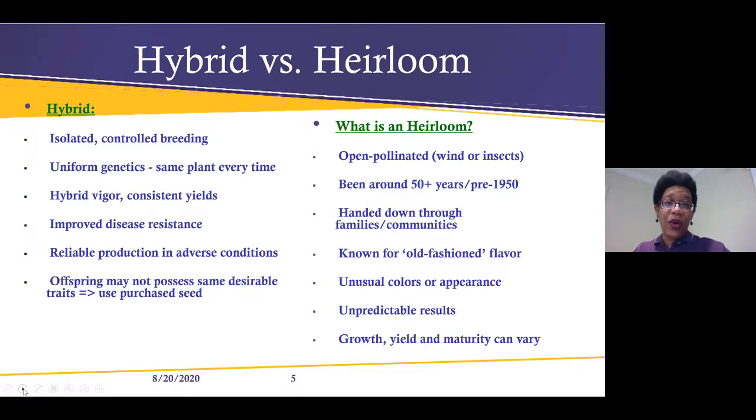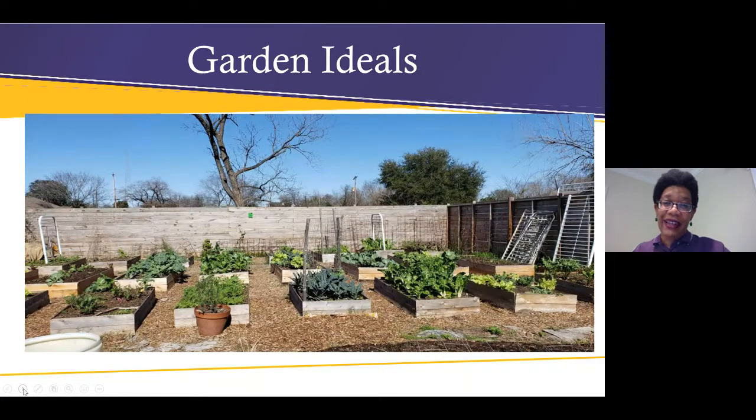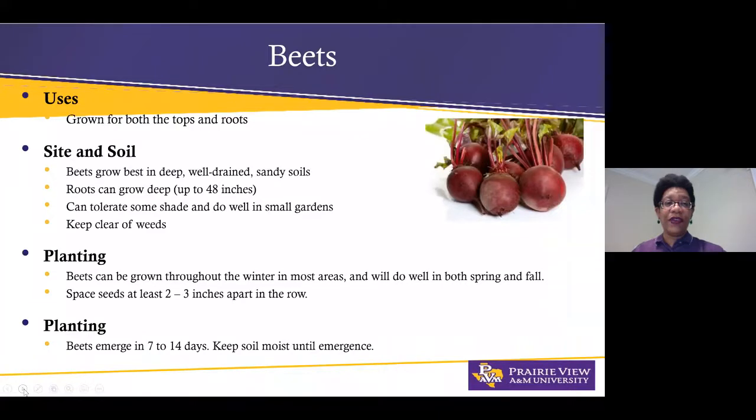Here's a garden idea right in the middle of the city, in the Third Ward area. This is 'Seeds of the Soil,' and this picture was provided by Nathan Hawthorne. He changed his complete backyard to raised bed gardens and you can see all the wonderful varieties he's growing.